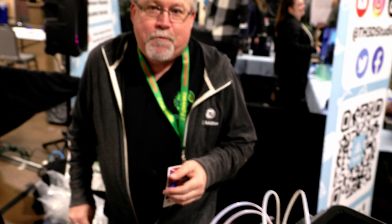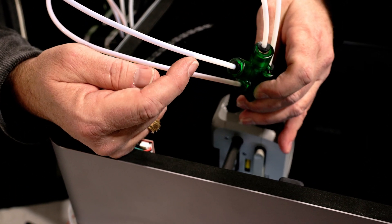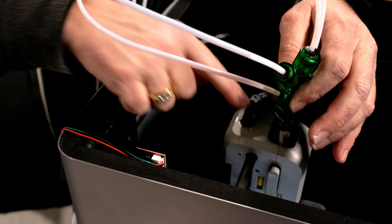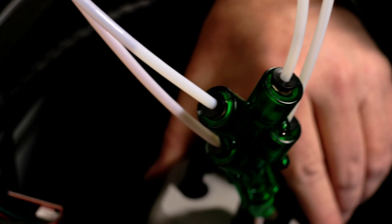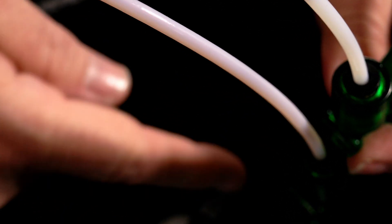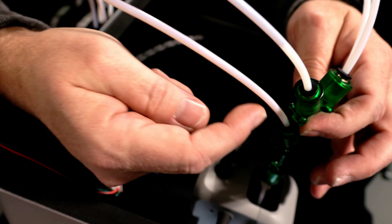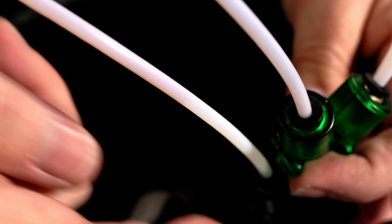Bill introduces himself: 'I'm Bill with 3D Chameleon. This is the 3D Chameleon on the Bambu Lab X1C. It's a four-color changer that's kind of universal — it works on any printer, and just to prove that, we put it on the X1C. You can see we have the Y adapter. Some people will say they don't want the Y adapter there — that's okay, you can also have it on the outside of the printer. The idea is that we're loading and unloading filament — the purple filament is here and the red is actually loaded.'